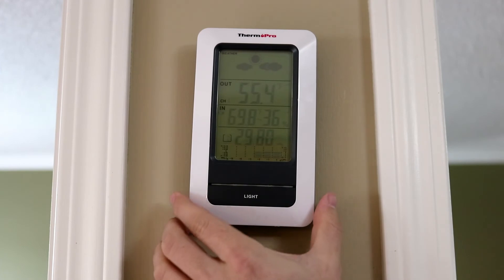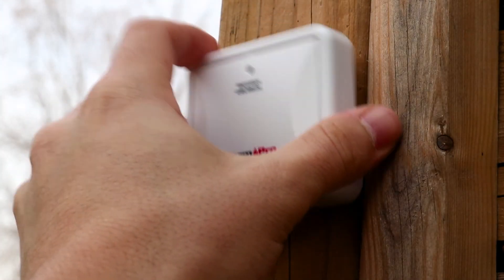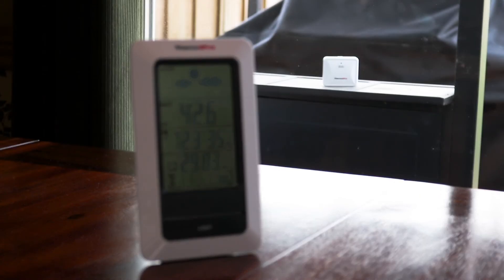When your TP67 is all set up and ready to go, make sure you make use of the wall mount slot on both the base station and remote transmitter for convenient placement. If you do not wish to use the wall mount slot, simply use the stand.